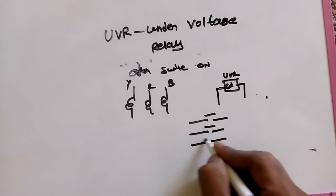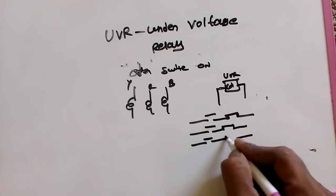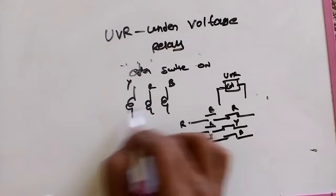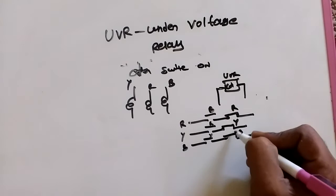Here we have R, Y, and B, and again R, Y, and B. These are the close connectors — R, Y, B and R, Y, B. Now we are giving supply R, Y, B. If supply R, Y, B — all three supplies are available correctly.